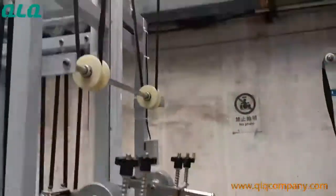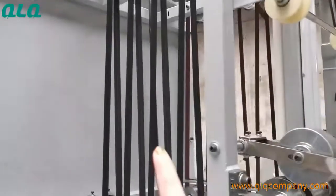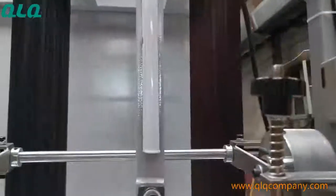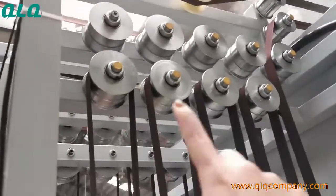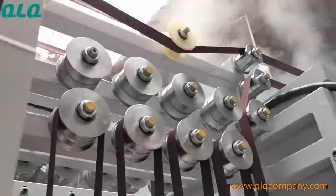This machine has 2 lines. This is one line of the machine, and this is the other line. This line also has wheels 1, 2, 3, 4 for number 3 zipper, and the upper 1, 2, 3, 4 are for number 4 zipper.